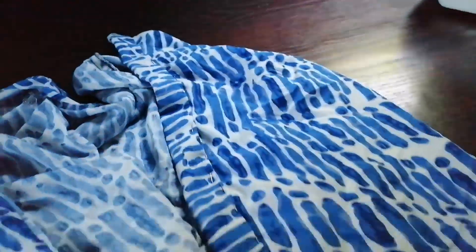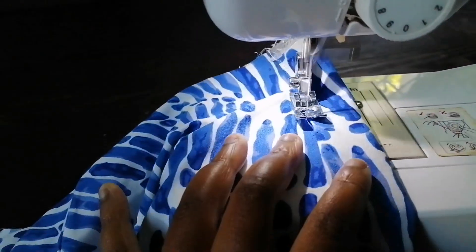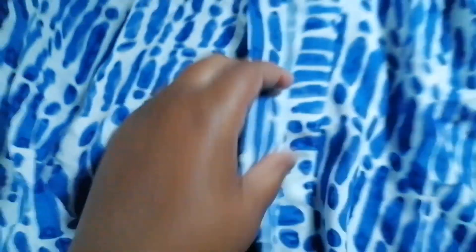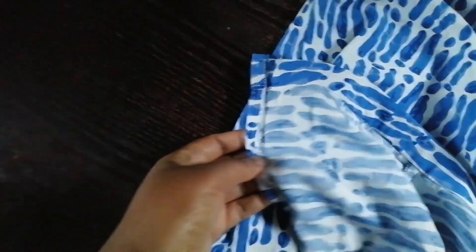I have pinned it, and now I'm going to top stitch my button stand to finish it. I was top stitching the button stand to the shirt. I'll do the same thing for the other button stand side. I'm done sewing it to my shirt.